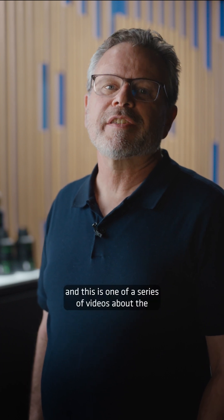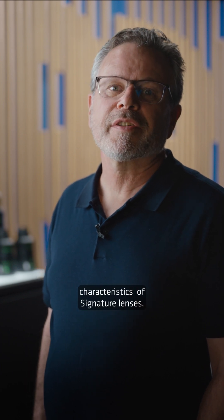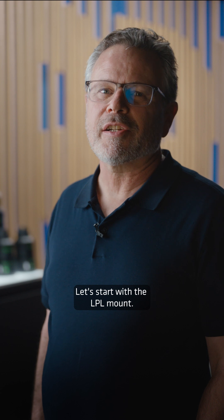Hi, I'm Art, and this is one of a series of videos about the characteristics of signature lenses. Let's start with the LPL mount.